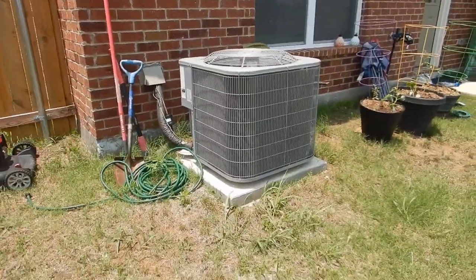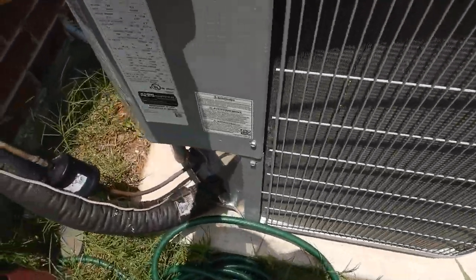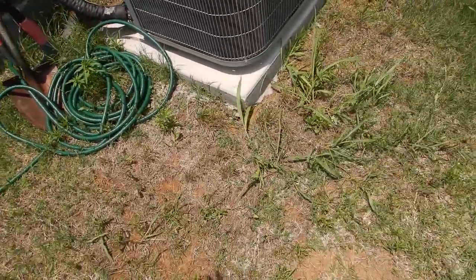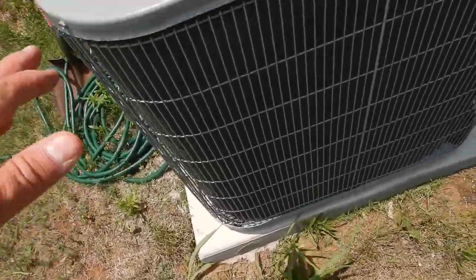Our condensing unit is four tons. It's a 410A refrigerant. It's no longer manufactured in the United States and it's no longer imported into the United States. So we want this to be serviced regularly.